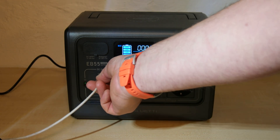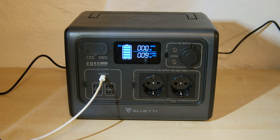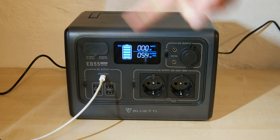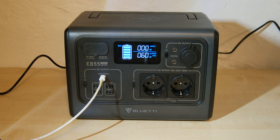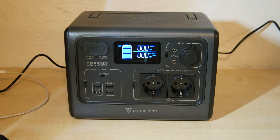Let's try USB-C. It's communicating with the laptop to determine the amperage that can be used. 60W is okay — it's exactly what this laptop needs. So, charging the laptop works fine.